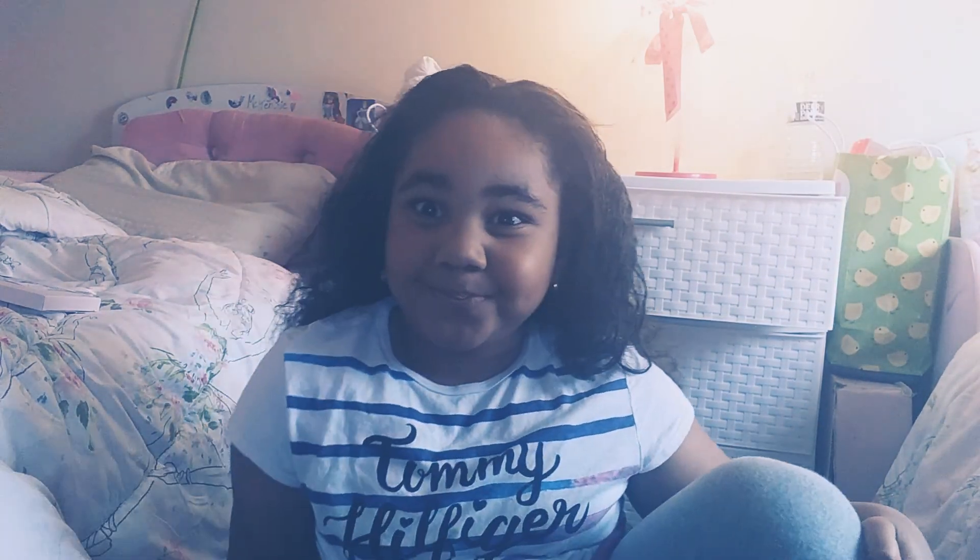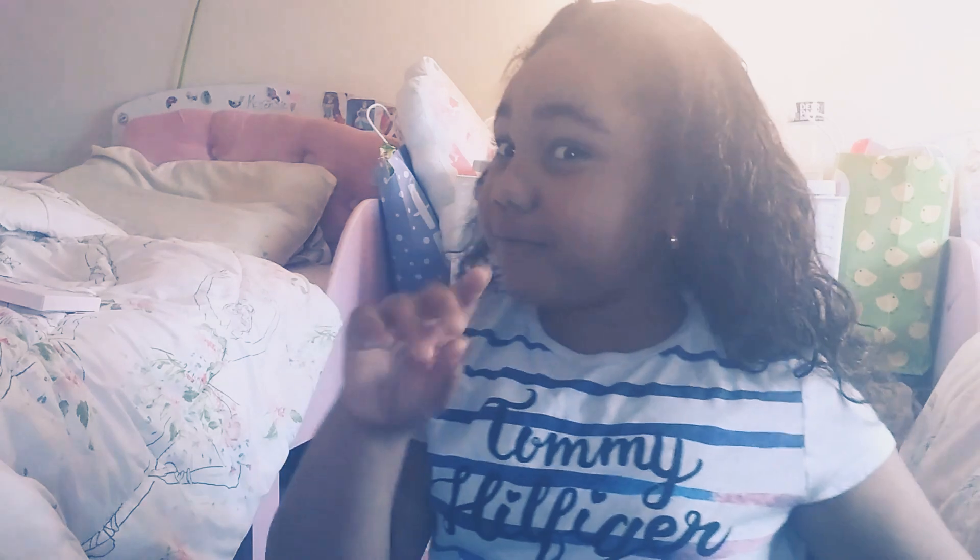I know what kind of video we can do — a birthday party video! When it's our birthday we can do a video and upload it so you guys can see what we did. It's gonna be so cool! We're gonna have to do it at the house because we can't go anywhere because of the coronavirus.